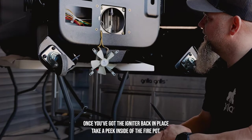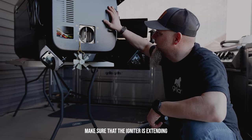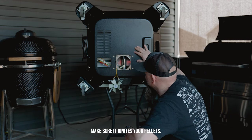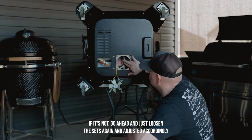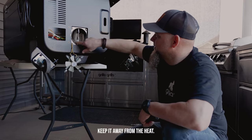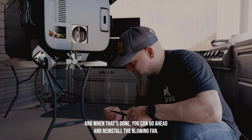Once you've got the igniter back in place, take a peek inside at the fire pot. Make sure the igniter is extending approximately a half an inch outside the fire pot so it ignites your pellets. If it's not, loosen the set screw again and adjust it accordingly. Make sure you keep your wiring routed down this way, away from the heat.